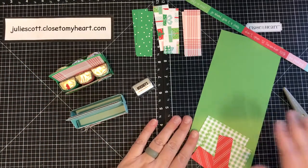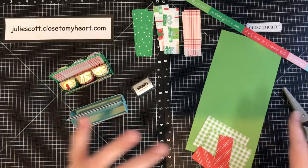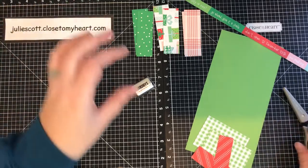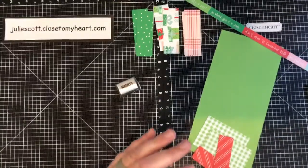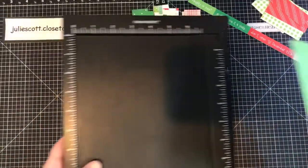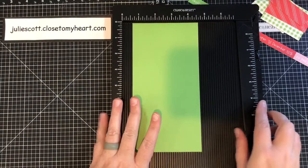The paper packet I'm using is called Holly Jolly, and I'm also going to be using the Holly Jolly sticker sheet. There's an option where you can get the paper packet and the sticker sheet in one packet, and that's what I used. You will need a scoreboard and some scissors. You will also need a four by eight piece of cardstock — this is called Green Apple, one of our new colors.